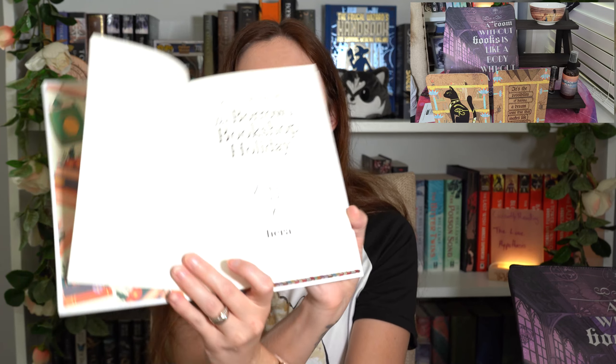The front and back are the same. It's got a very light blue ribbon. And all the end paper edges are stacks of books. Oh my goodness.